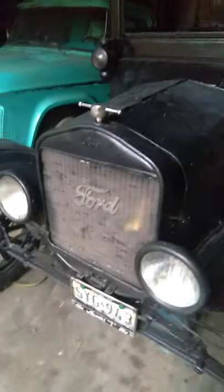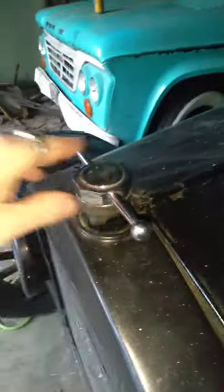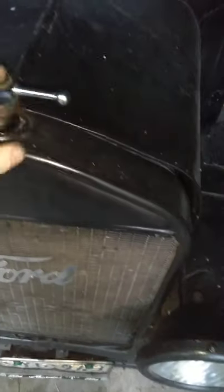Mosquitoes are vicious right now — you can see them swarming, but I'm coming out here for you. This right here is called the dog bone cap. There are different kinds of caps used for Model Ts back in the day. The dog bone cap is one that makes it easy to turn, so that's why it's always good to have the dog bone cap.